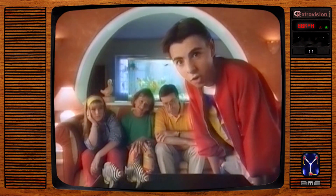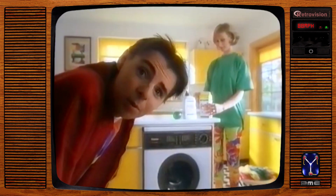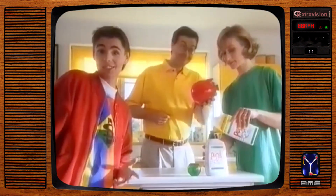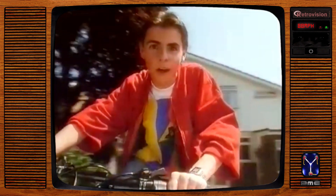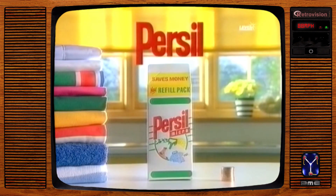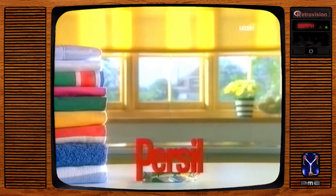Dad's always trying to save money by economising — first it was the electricity, then it was the heating. So when Mum discovered her Personal Microliquid came in a refill pack, Dad was well pleased. You still get great results, but the refills cost less, so you save money. New Persil refill packs — brilliant results for less money and less waste.